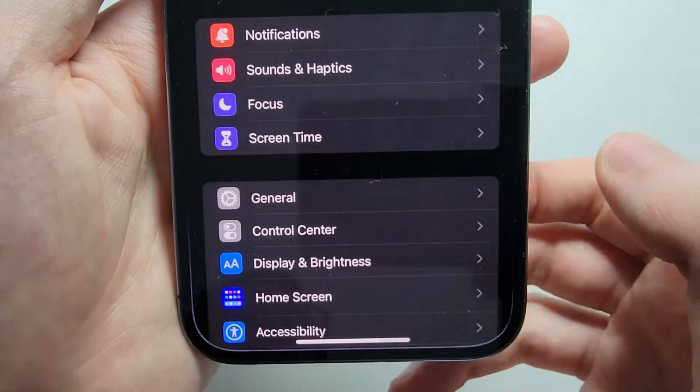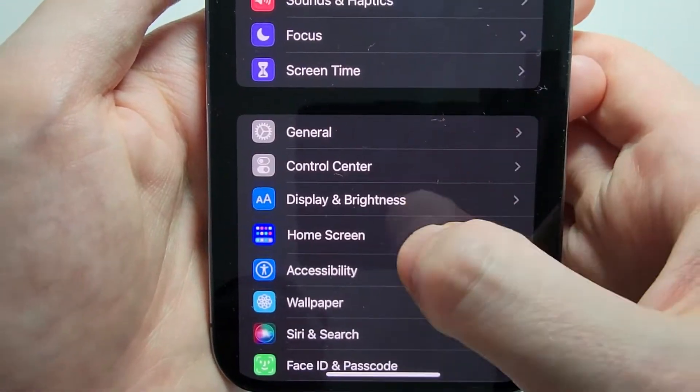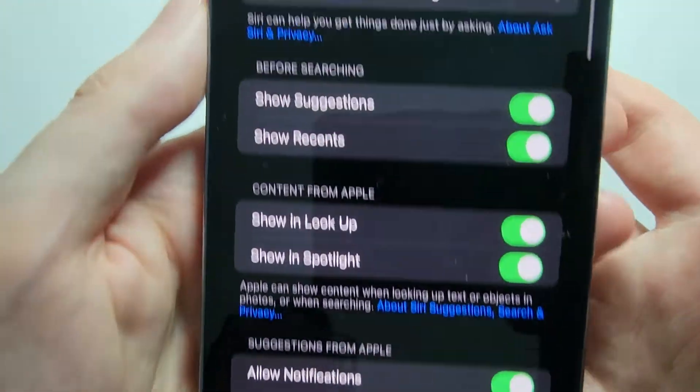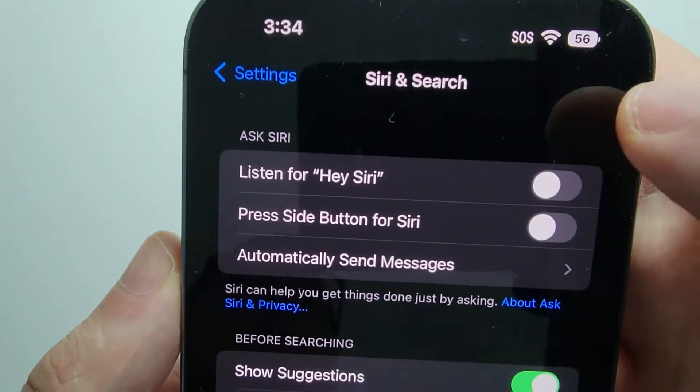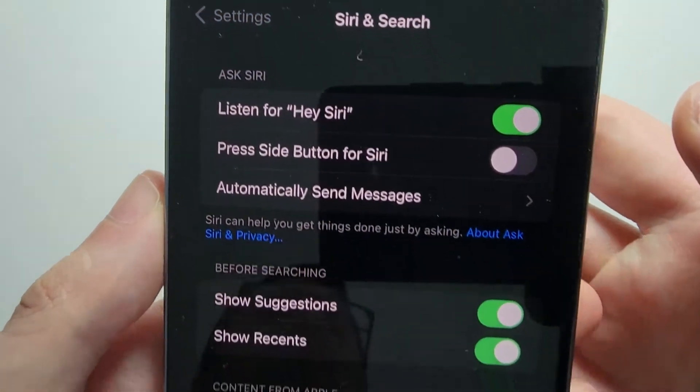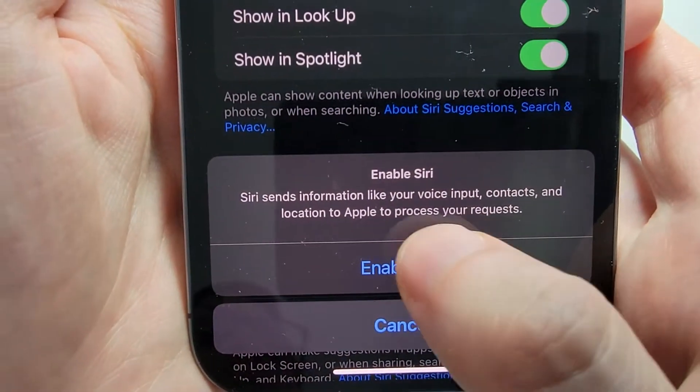Now you're just going to go into your Settings, and scroll down a bit and press on Siri and Search. So at the top here, first just turn on Listen for Hey Siri, and press Enable at the bottom.